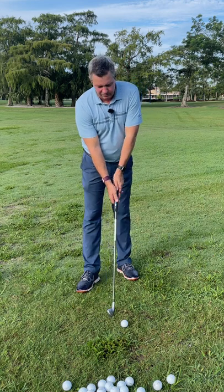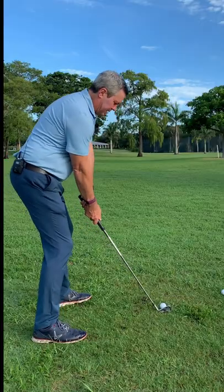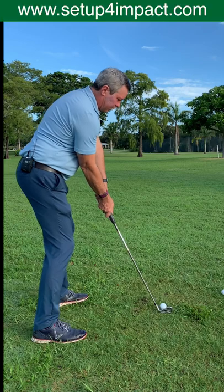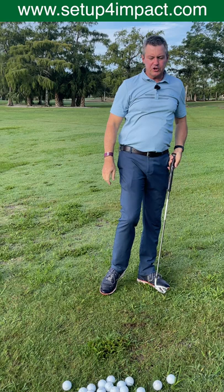Obviously the top players have hit millions of golf balls, so what I want you to do is simply set up like this, raise the hands up to the position where the wrists are uncocked, and from there just make a simple swing like that, and you're going to hit perfect golf shots.